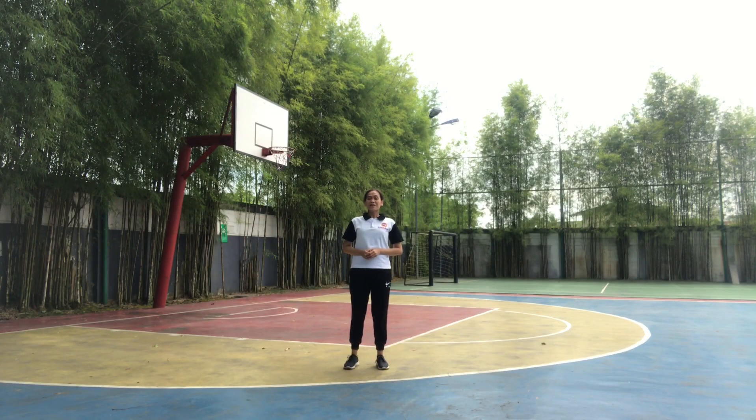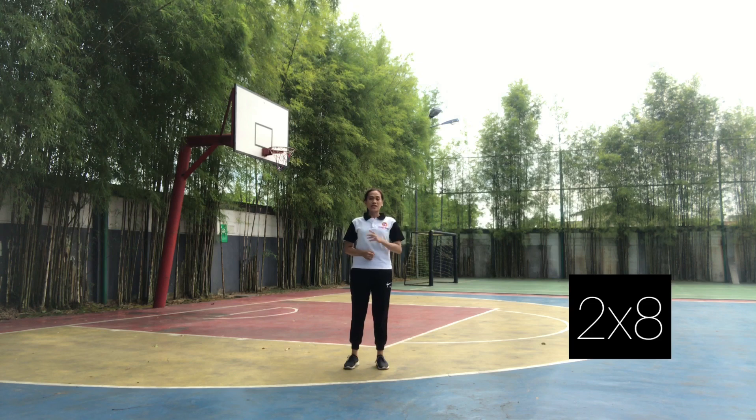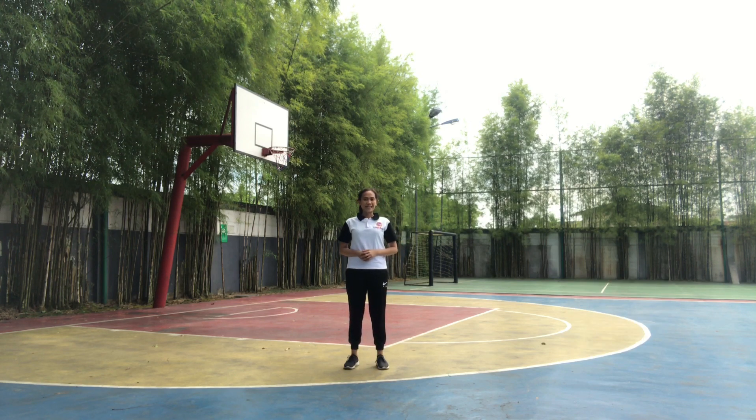Okay, our topic today is about knee up shuffle. We will do it 2 times. Now let's see my movement, and we will do it together.